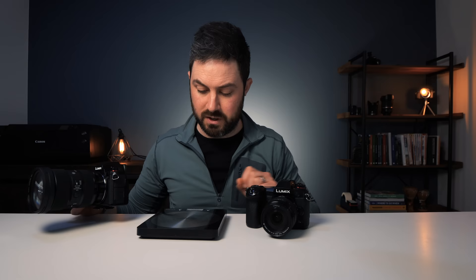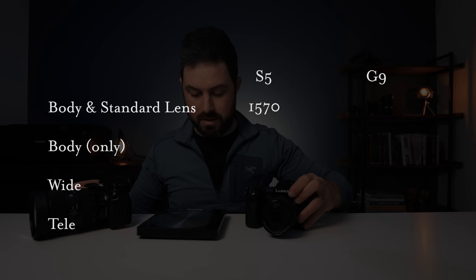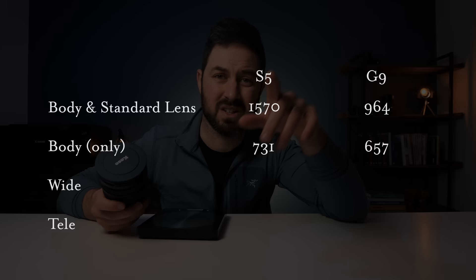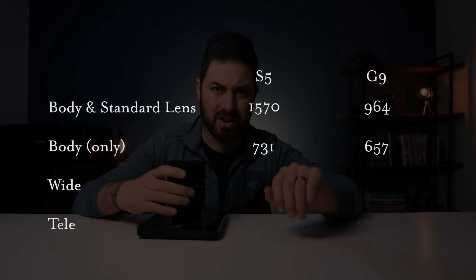Now, as I've spoken about many times on this channel, there are costs to carrying a full-frame camera, and those costs are mainly to do with weight. The S5 with my 24-70 f/2.8 Sigma lens weighs 1,570 grams. The G9 with my trusty 12-35 weighs 964 grams — that's a 35-40% difference just between two cameras and two lenses. Actually that difference is mostly in the lenses, because the cameras themselves weigh the same. There's also a difference between the 8-18mm micro four-thirds lens and the 16-35mm equivalent for the S5: 350 grams versus 537 grams.